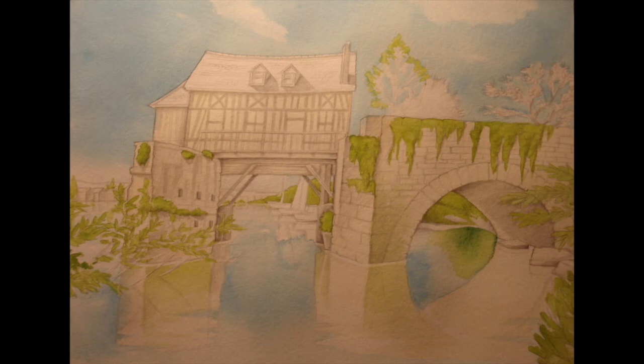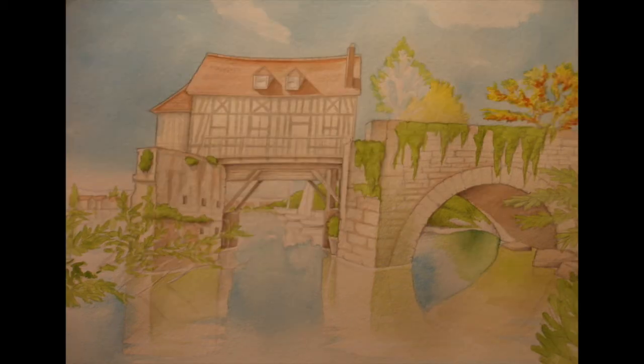The two trees above the bridge that I've left white are going to end up being yellow, so I haven't put anything onto those yet. I did a mix of English red with a tiny bit of violet — not much, just to neutralize the English red a little bit — and this goes on the roof and into the shadow area under the bridge. Payne's gray will be added to that later as well.